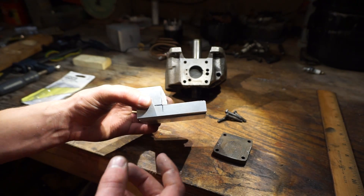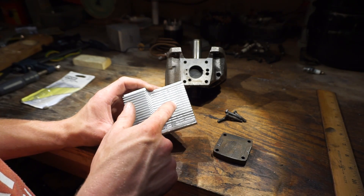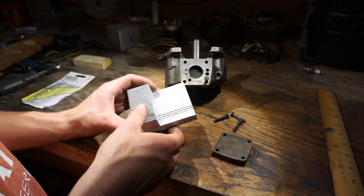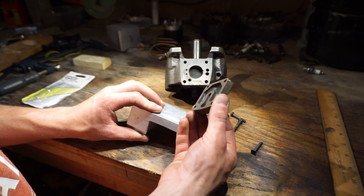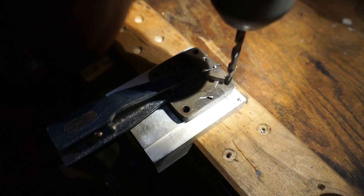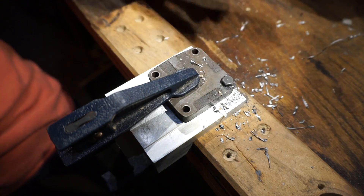Now what we've got to do is put a hole for the spark plug, tap that, and then put four holes for the mounting bolts that were originally holding the head on the compressor. So I'm pretty much just going to use this as a template. One is done — let's put that in there so it doesn't move, and we'll do the next.